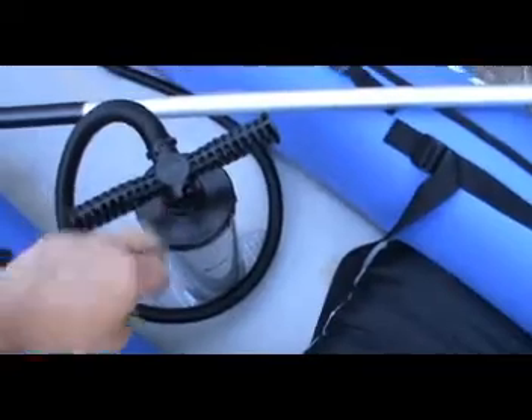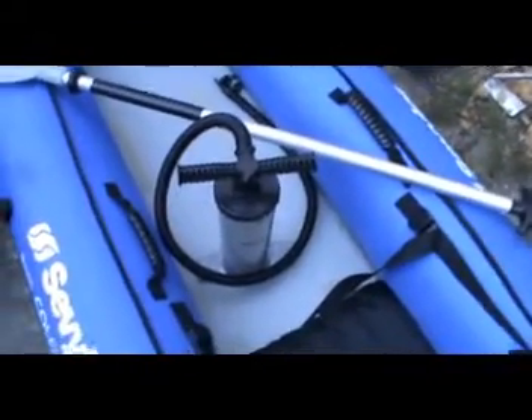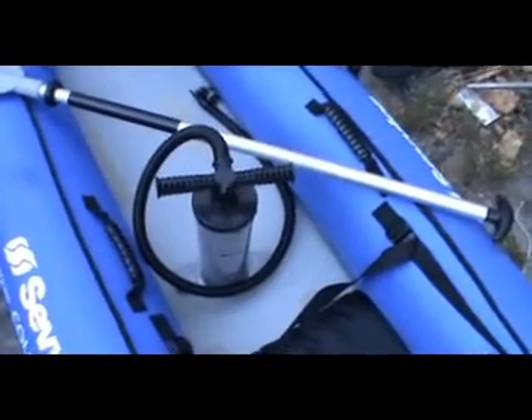Boston valves, so they're easy to inflate and deflate. The pump - which is this one - it's a Sevilor pump, good little pump. It's got one side that inflates and this side deflates, and it can also be used as a bilge pump. But after you've used it for that you've got to clean the whole system out so you can use it for pumping air again.